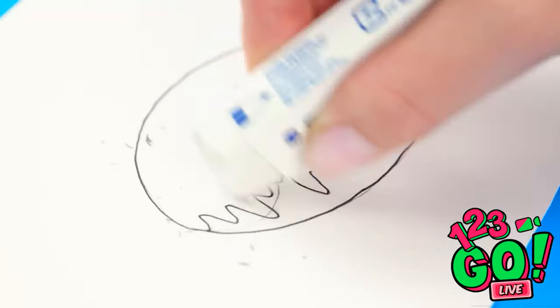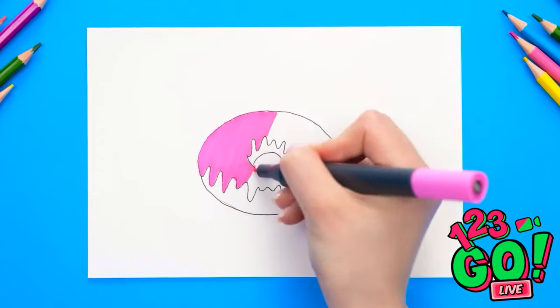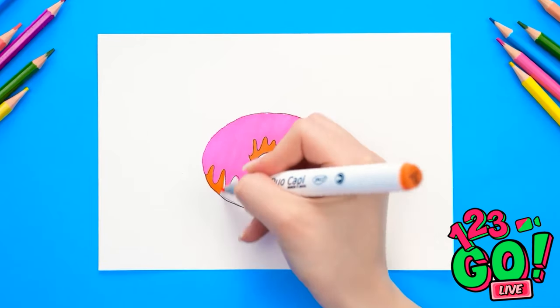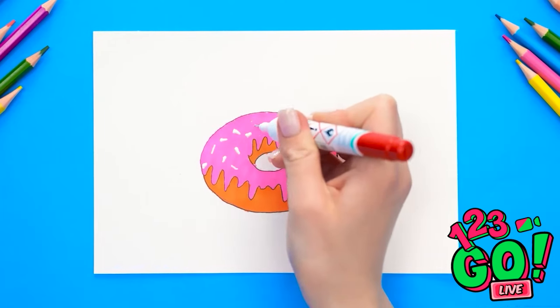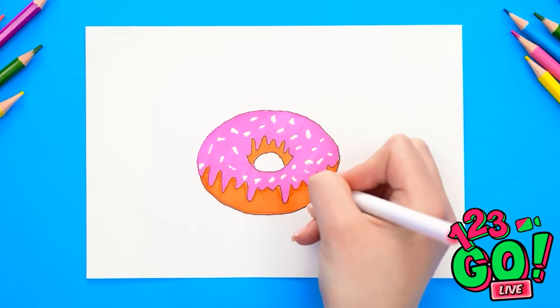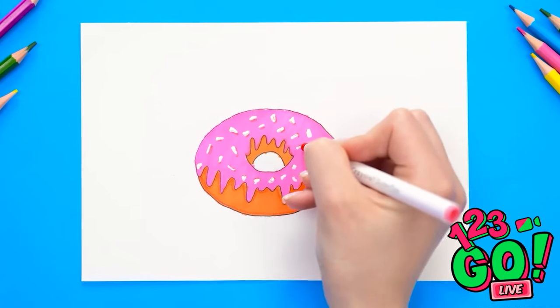I can use an eraser to get rid of the pencil, then I'll color it in — only filling in the section inside the wavy line, this'll be the frosting. My mouth is watering. I can color the donut using dark orange, then use a correction pen for the sprinkles, dabbing it over the frosting. I'll add some shadowing around the edges and on the sprinkles — it makes it look more realistic. I think that's it!